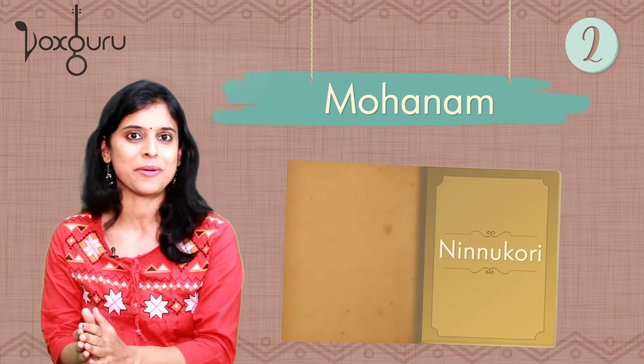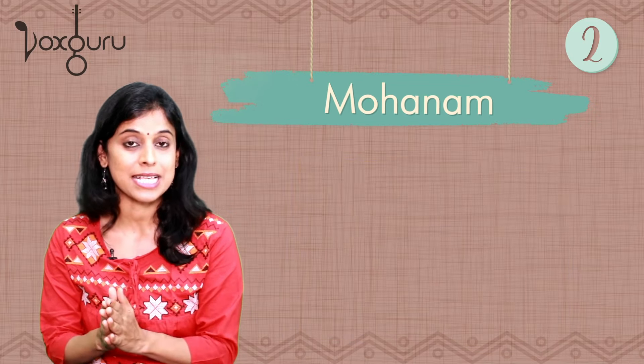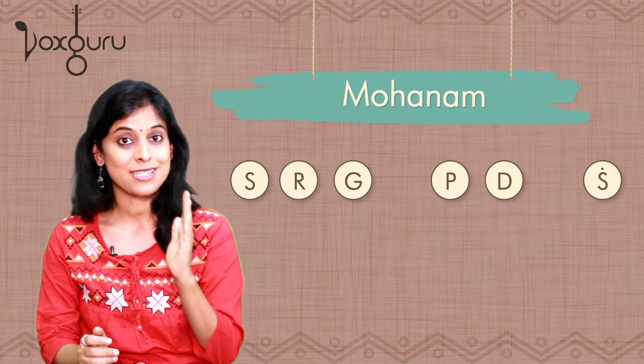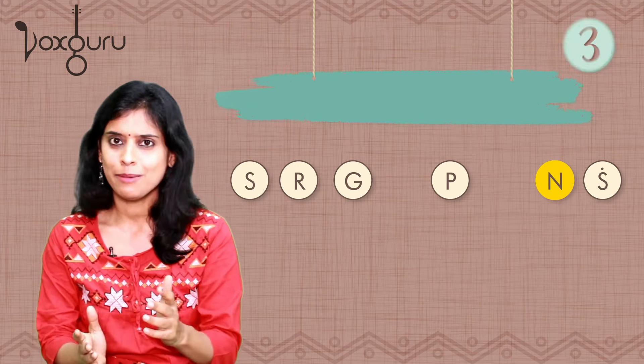Ninnukkori is usually the first varnam that many of us have learnt. In Hindustani classical, the equivalent of this raga is Bhupali. Now from Mohanam, if we change just one note — instead of Dha, we make it Ni — what do we get? Hamsadhwani!